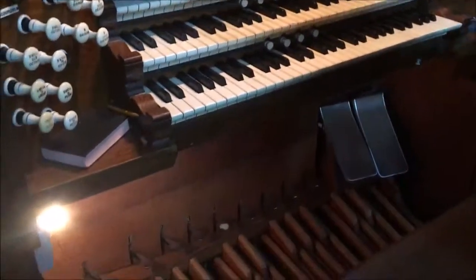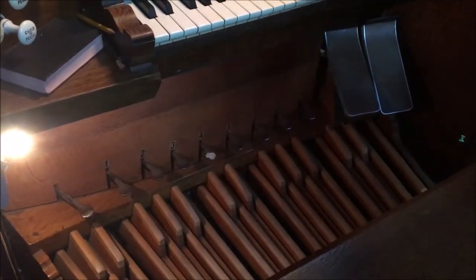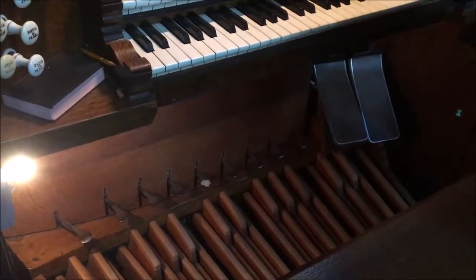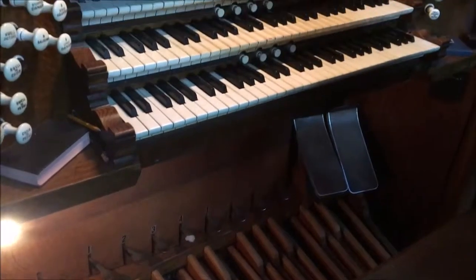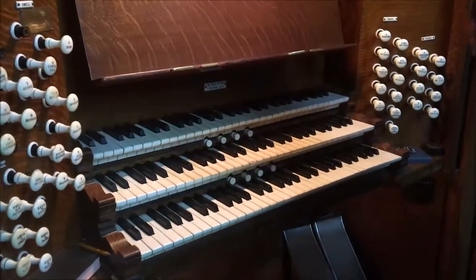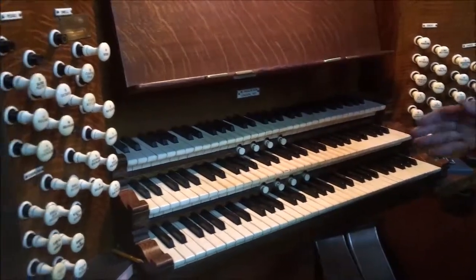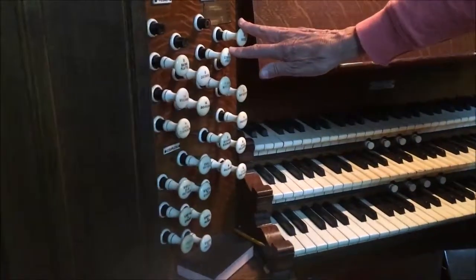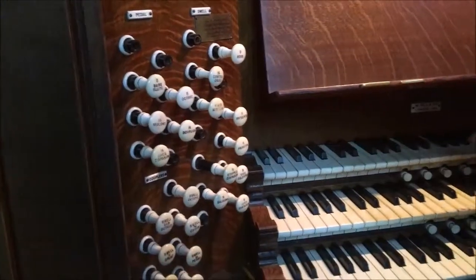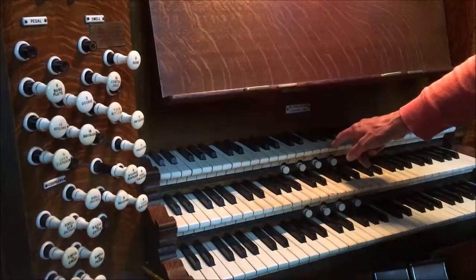Down there we have pedals, which are pretty much the same as the keys on the manuals but slightly larger because that's where the feet have to go. To make any sound come out of the keyboards we have to pull a stop out. Here we have the swell stops, and if I just pull one stop out and play a note, it will show that the stop is working.